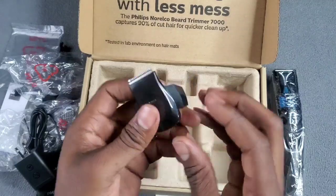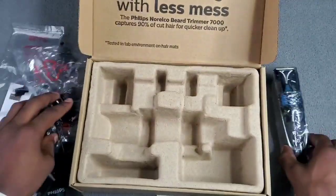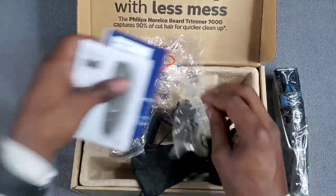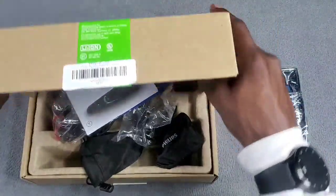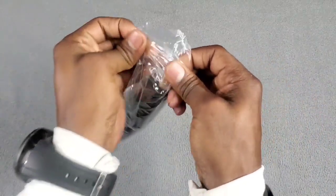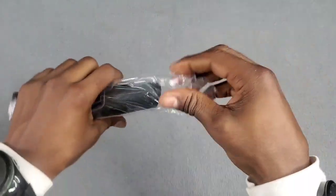And we have another shaver - looks like your liner. Nice. Let me put everything back in the box and let's take a closer look at the vacuum cleaner, the beard vacuum cleaner. Oh my goodness, let's get this plastic off.